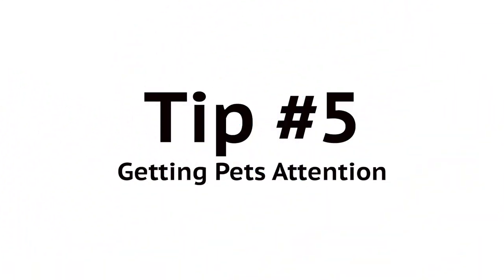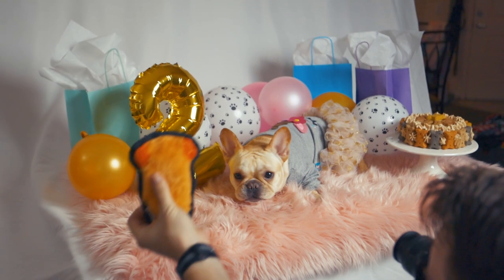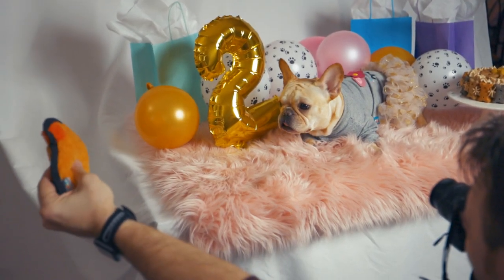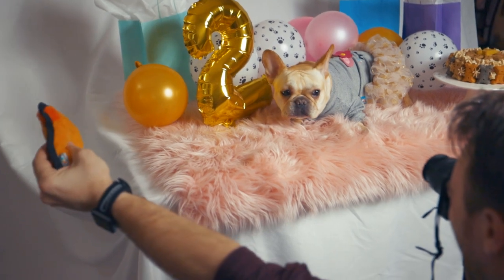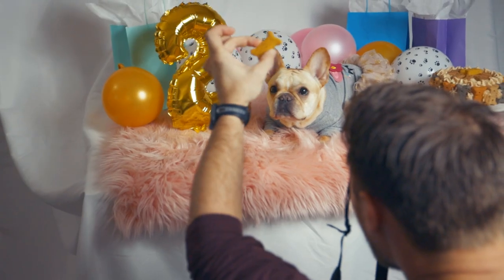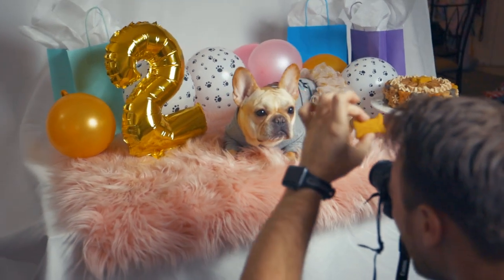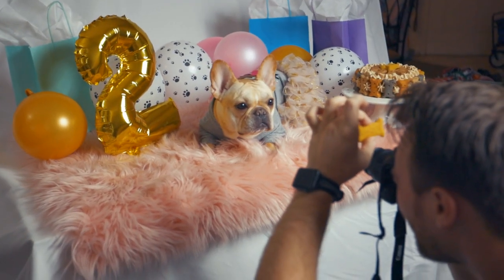Lastly, tip number five: getting your dog's attention when taking the photo. You're going to need something to get your dog to look a certain direction — either directly down the lens, up, left, right, or down, whichever direction you want them to look. So you need some incentives, either a treat or maybe some sort of favorite chew toy, or something that makes some noise.